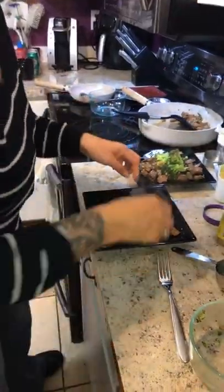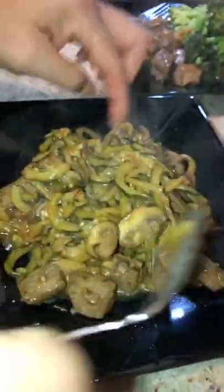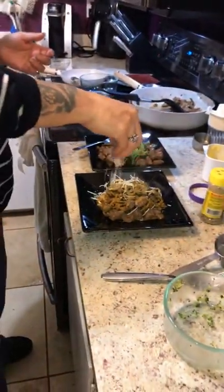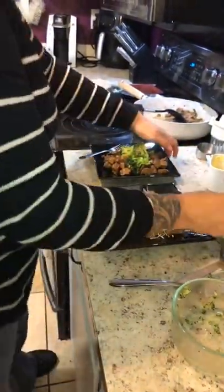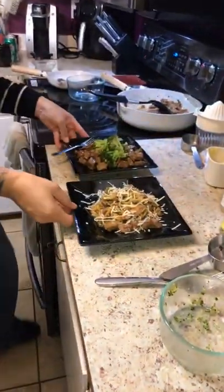You guys, doesn't this look amazing? Look at that — needs a little parm. Just a little bit, just enough to give it that zing. We've got almost the same exact dinner, just a little bit different for each of us — everybody's happy.